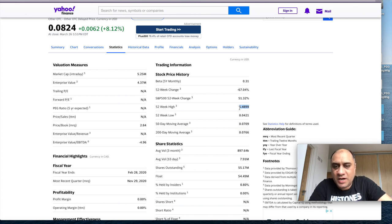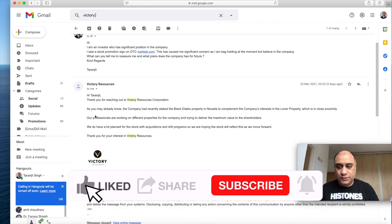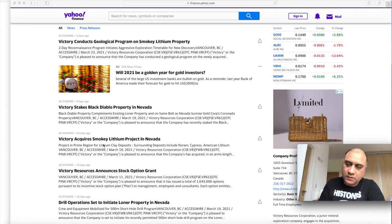I didn't participate in that pump and dump — I just observed it. I made my first buy at $0.18 and have been averaging down and have a solid position. The company does have a promotion sign on otcmarkets.com, so I wrote to them to clarify and they did respond, which is always a good sign. If you're thinking of investing long term, always write to investor relations and clarify your questions. The reason for the massive pump was because they acquired the Smoky Lithium project in Nevada.